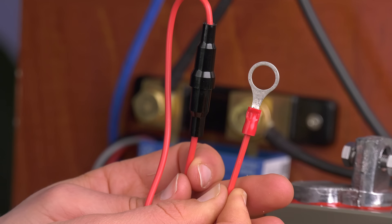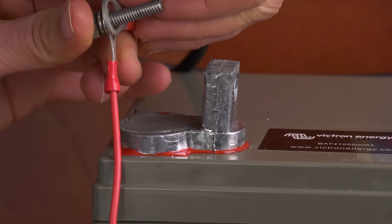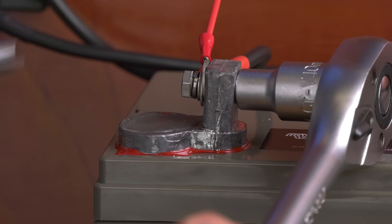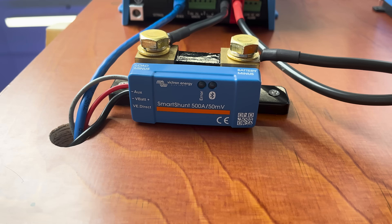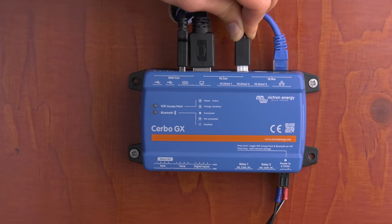Connect the M10 terminal of the red cable with the fuse to the positive terminal of the battery. The battery monitor is now powered up and ready for configuration.